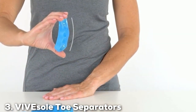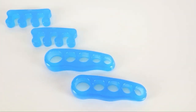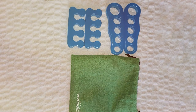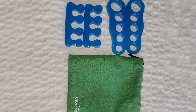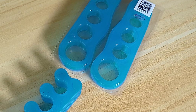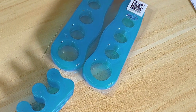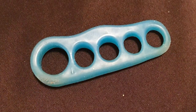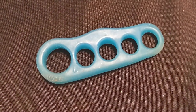When it comes to toe separators that cater to both men and women, VIV Soul sets the standard with their meticulously crafted toe separators. Engineered for maximum comfort and versatility, these separators are a go-to solution for anyone seeking relief from toe-related discomfort. The VIV Soul Toe Separators boast a unisex design that combines functionality with style. The medical-grade silicone construction ensures a gentle yet effective toe alignment, making them suitable for various foot conditions, including bunions and hammer toes. Slip them on with ease and feel the immediate difference in foot comfort.